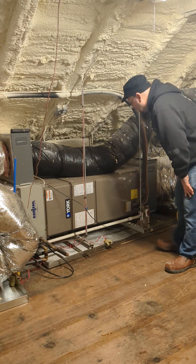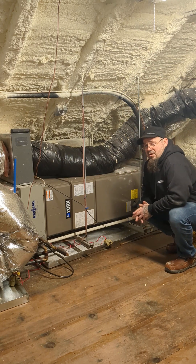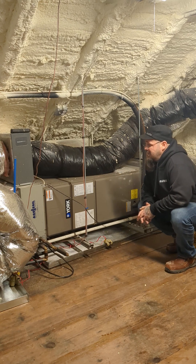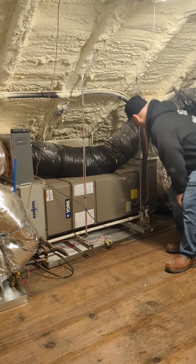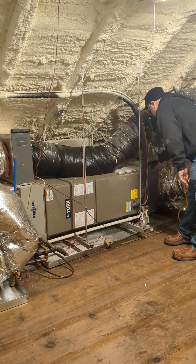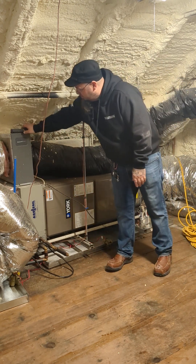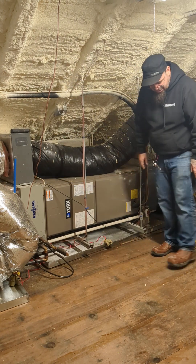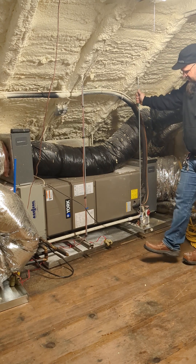The other thing about horizontal units is sometimes their filters can be remote. In this case, because it's a walk-up attic, the filters are located right with the system, just like we had in one of our other videos. Here's the media filter for this one. I also happen to have a media filter on this one for the dehumidification system, which you can't see from here.